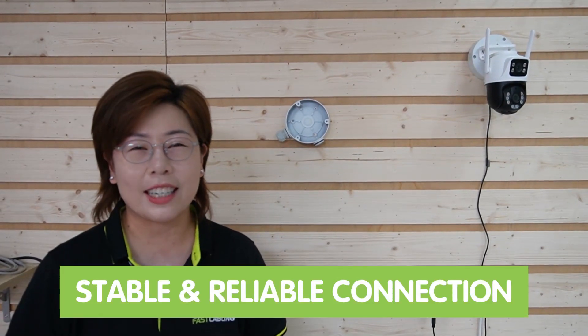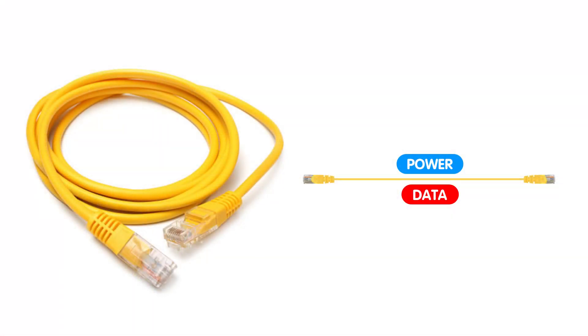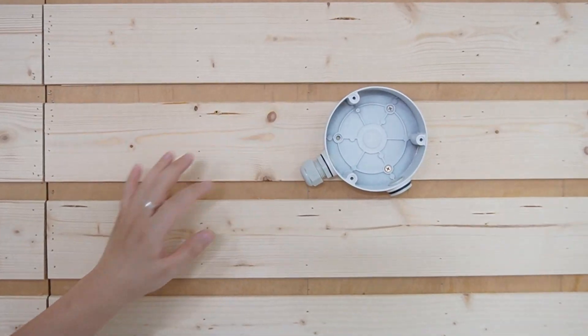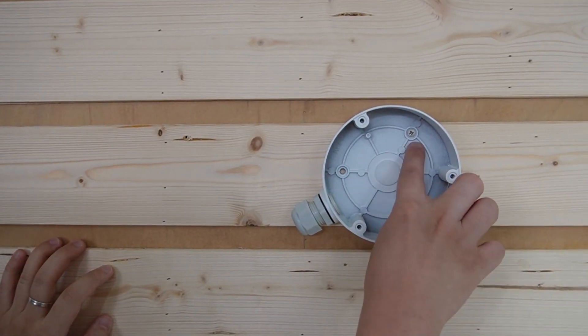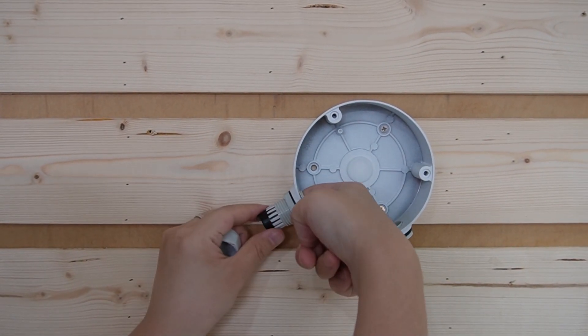For those who prefer a more stable and reliable connection, Power over Ethernet is the way to go. This method powers the camera and provides internet connectivity through a single cable, reducing clutter and simplifying the setup. We have the junction box already mounted on the demonstration board using the screws. Now let's take out the waterproof cap and the rubber.